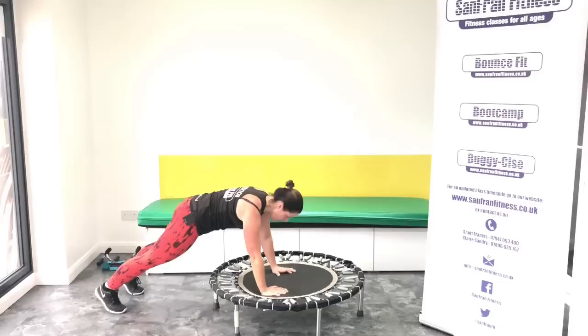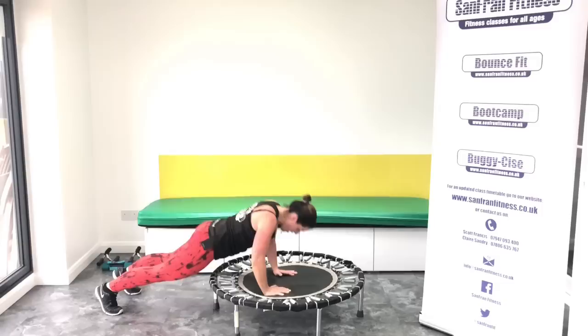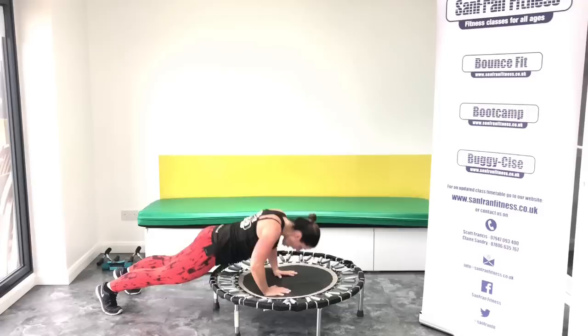Okay, step down. Let's get those press-ups. Are you ready? Off we go. One, two, three. Come on, count with me. Four, five, six, seven, eight.